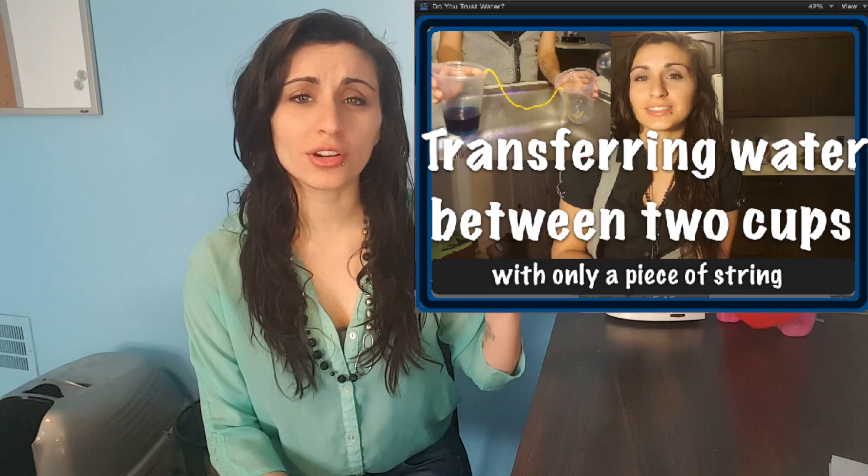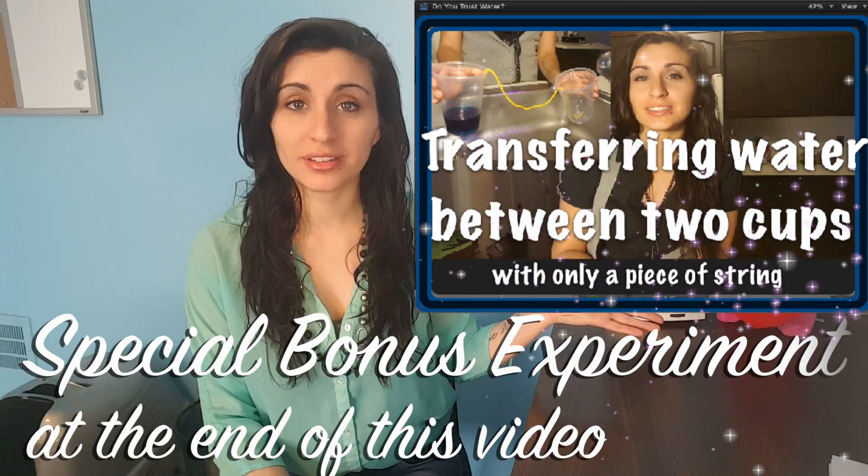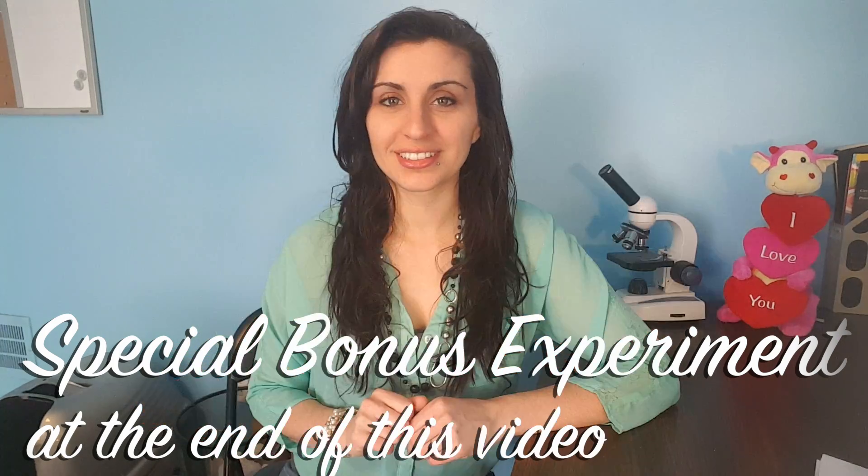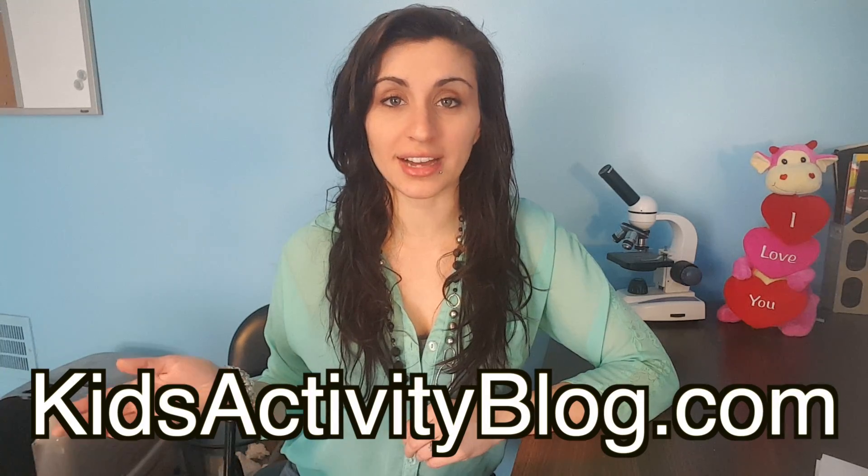Do you remember learning about water's cohesive property, meaning that it sticks to itself? We learned about this in the Water Traveling Down the String experiment. Are you ready to see some more really awesome water tricks? You can find a part of this experiment at kidsactivityblog.com — the link is down in the description below.